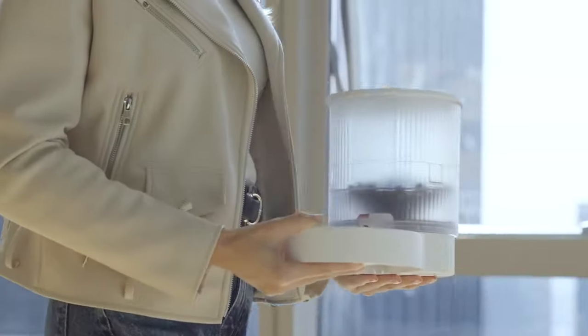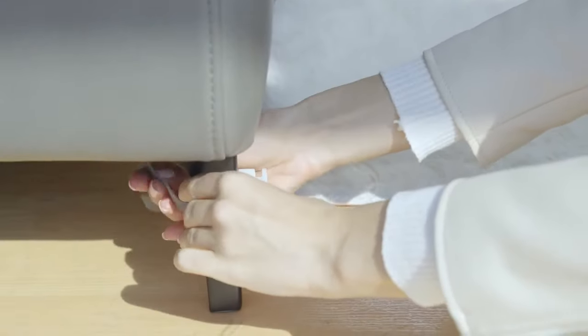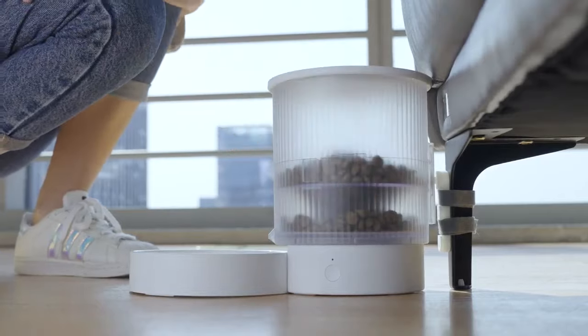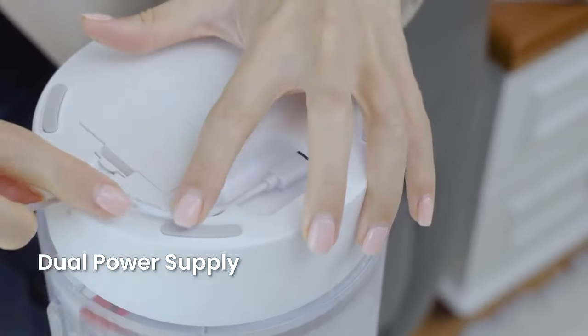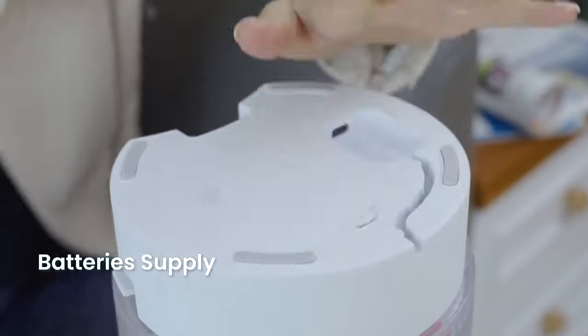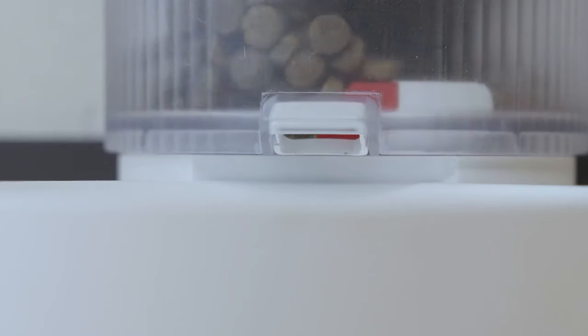The traditional feeder is easy to be knocked over by pets, but the fixed device we designed makes you more worry-free. Dog Care can be wire-powered or battery-powered. Two AA batteries keeps Dog Care working for two months, all based on high-efficiency and low-power electronic systems.